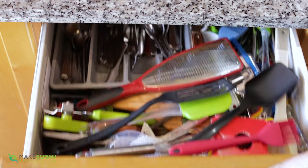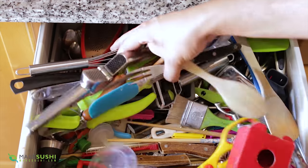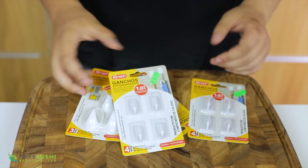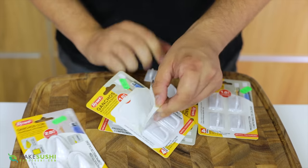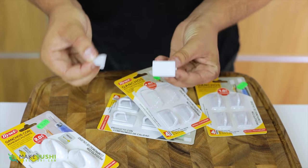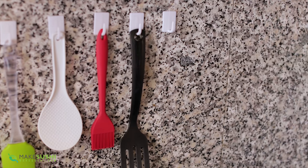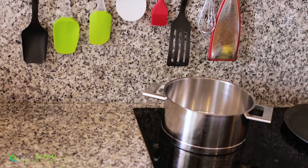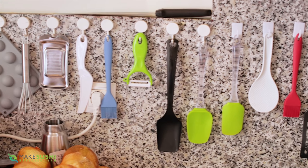Kitchen drawers always end up just full of utensils and you can't seem to find whatever you need — it's so annoying. Well, this is a solution right here. These are little hooks — you can find them in most hardware stores, they're really cheap and they come with a little adhesive on the back. You just remove it and stick it on the wall anywhere. I like to stick these where I'm going to use the utensils and they're just a lifesaver — simple, easy to see where the utensils are and you can stick many on the wall. I'll stick some links in the description below.